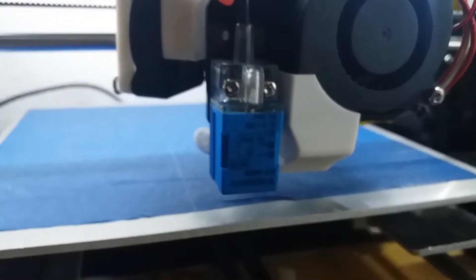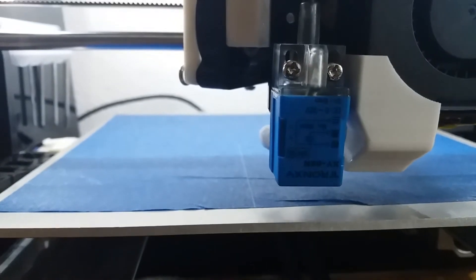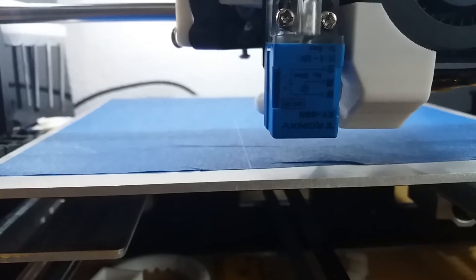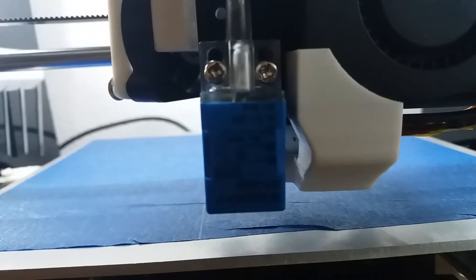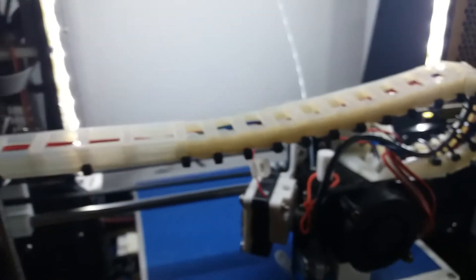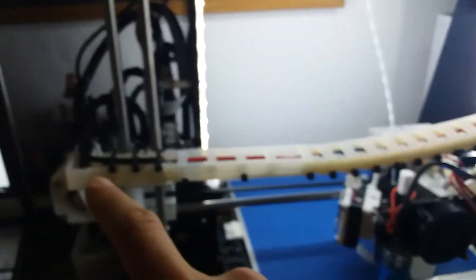Hey guys, this is a review of an auto leveling sensor for a 3D printer. I've mounted this sensor on the extruder of my ANET A8. I don't know if you can see well, but this is the sensor, and the cable is long enough as you can see.